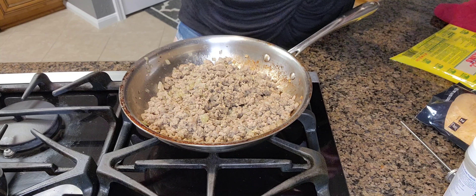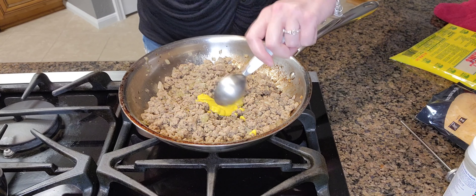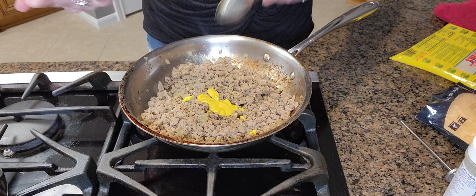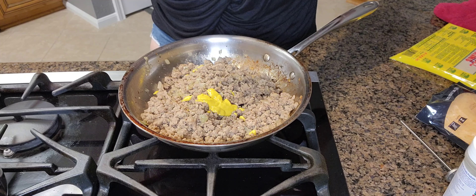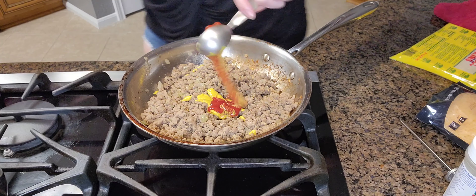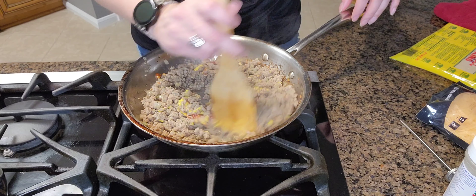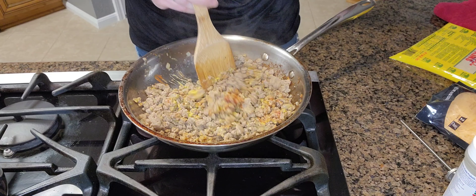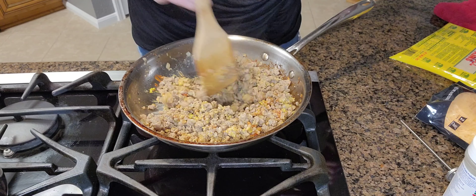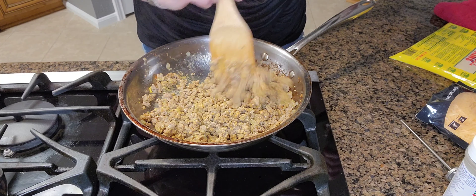Then I'm going to add in one tablespoon of mustard and one tablespoon of ketchup. I'm going to stir this around — I'm not a mustard person, but this is what the recipe calls for. I know that at Disney, whenever we have these, they're very good. I think I may dice up some pickles and put those in there. We'll see.